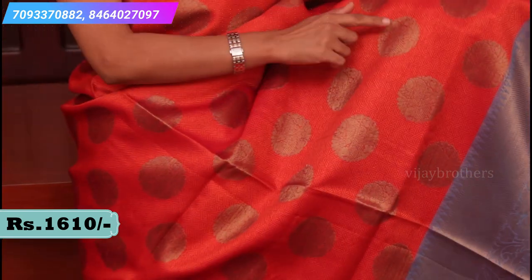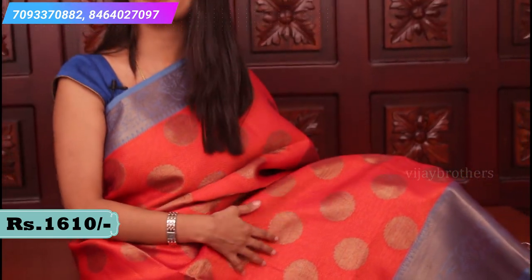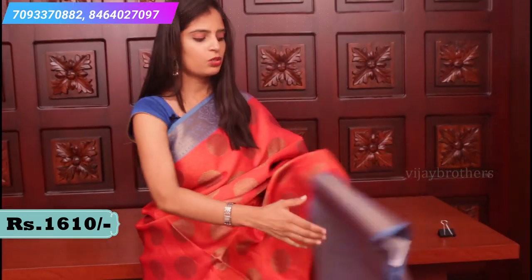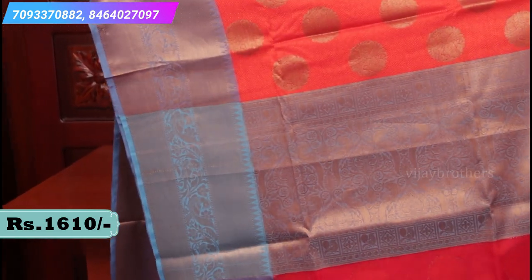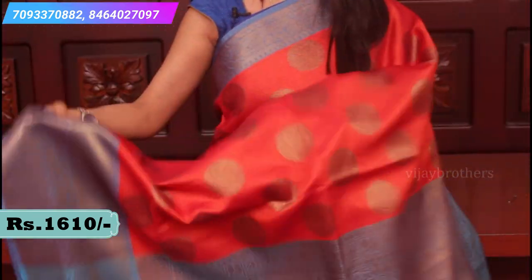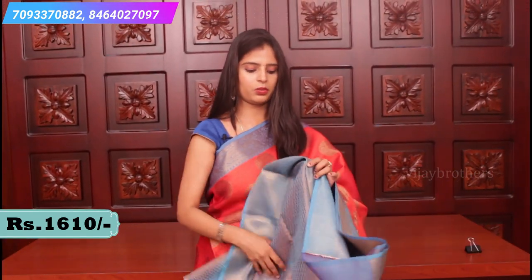Peacock weaving and fish motifs in the middle - it is very beautiful and very bright. It has a blue pallu with antique weaving, and a contrast brocade blouse.